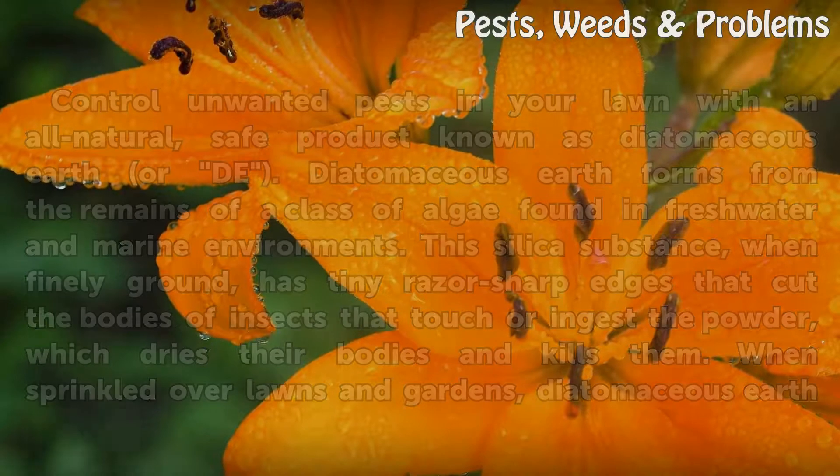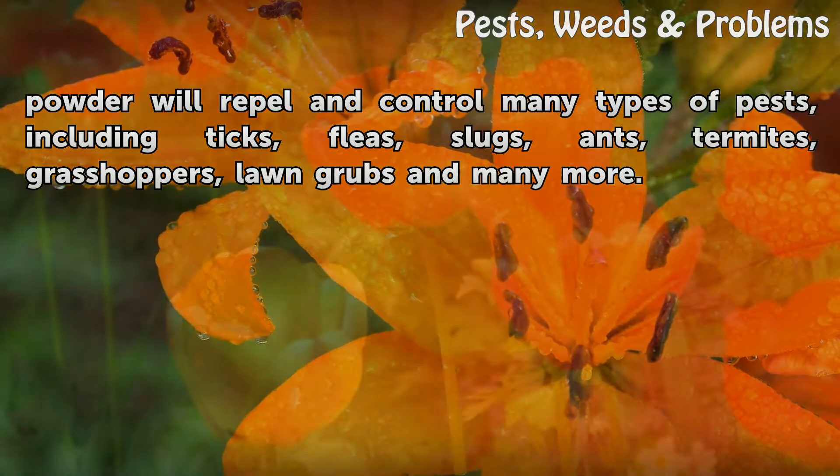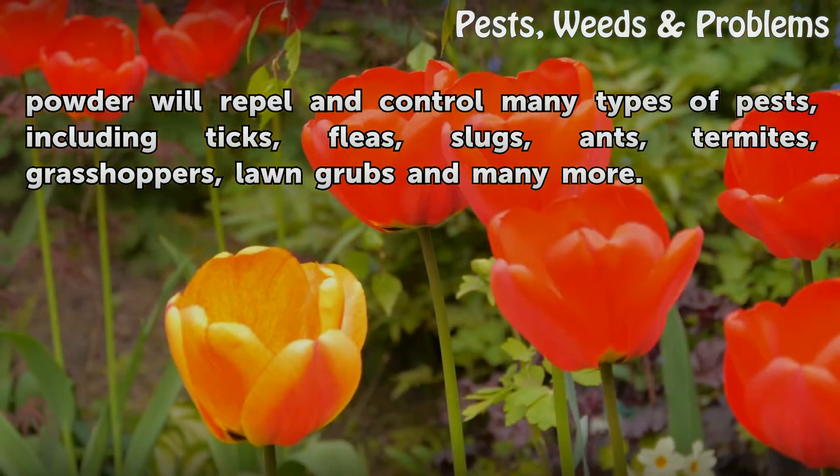When sprinkled over lawns and gardens, diatomaceous earth powder will repel and control many types of pests, including ticks, fleas, slugs, ants, termites, grasshoppers, lawn grubs, and many more.